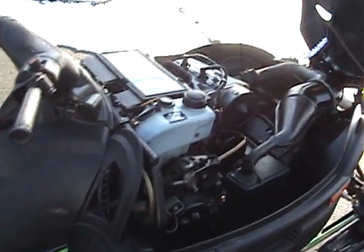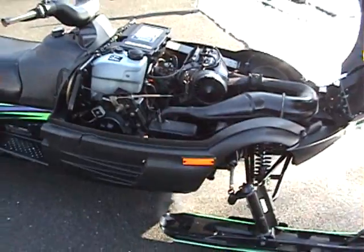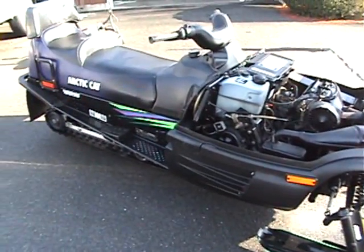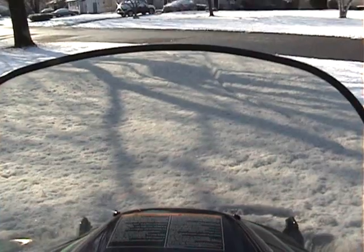We'll let it warm up a few minutes and see what's going to happen. All right, let's go for a little ride if we can keep it running — it's cold blooded.